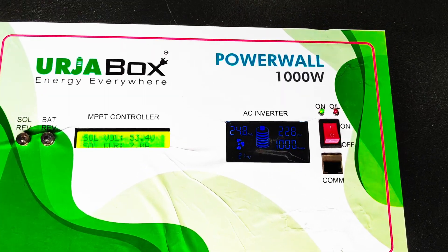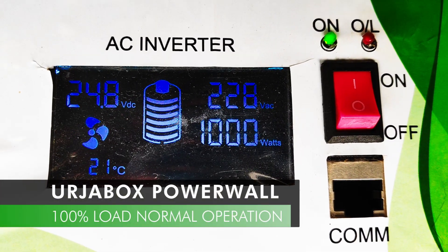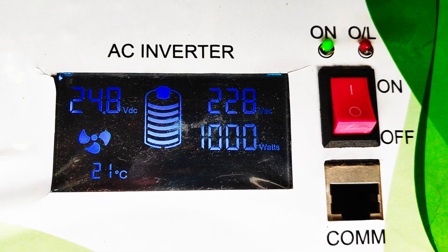Now, the best thing is here. See the 100% capacity load connected to this Urjabox Powerwall, and it is running fine without any tripping.